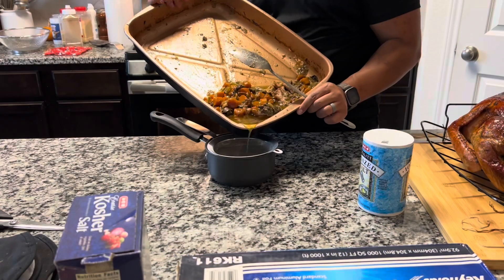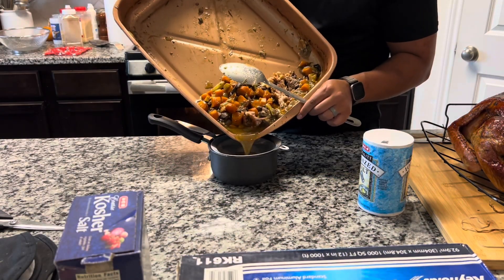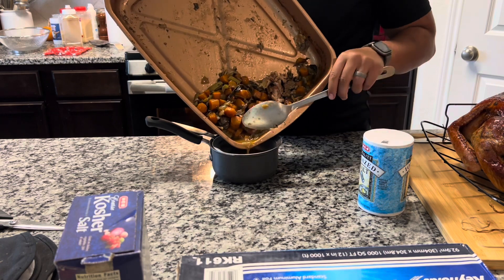Welcome back. If you're new here, my name is Bianca and my husband Chris is going to take us through how to make homemade gravy today.